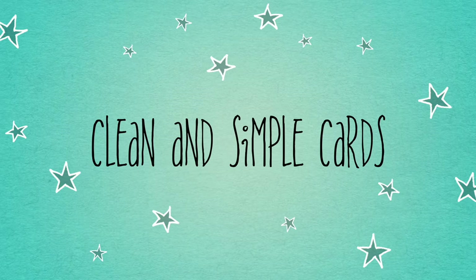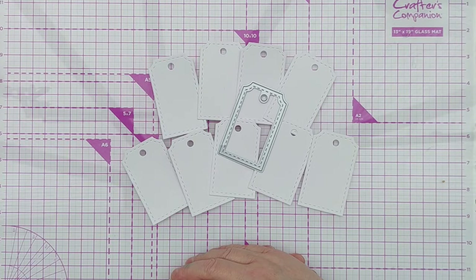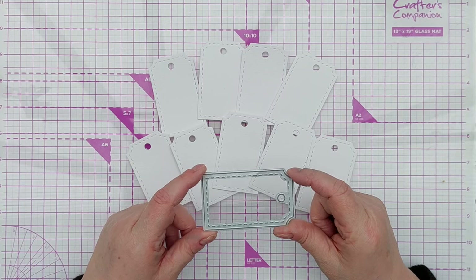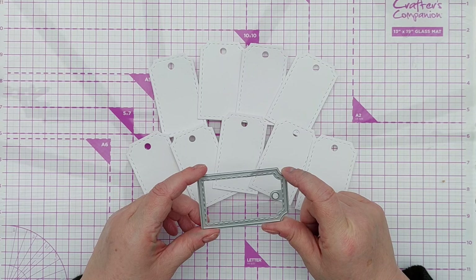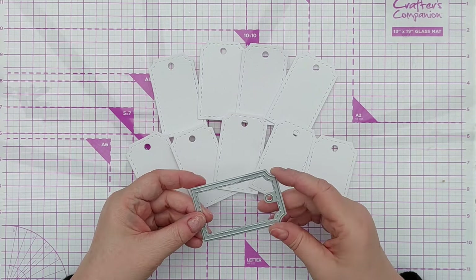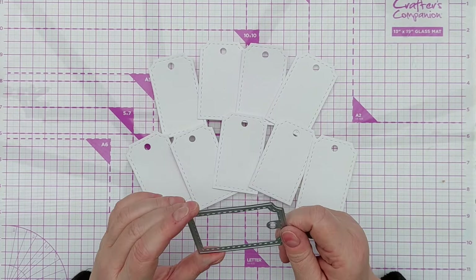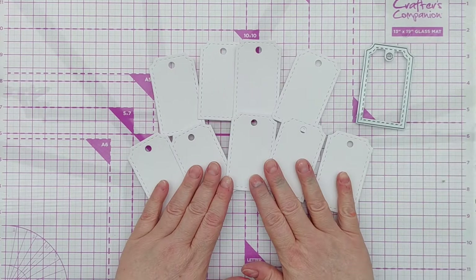Hello crafty friends, welcome to today's video and the start of a new mini series featuring one die but several cards. My idea was to take one simple basic die and see how many different cards I could make with it. It's not the only die I'm going to use on each card, but I wanted to do a kind of 'bang for your buck' video series.